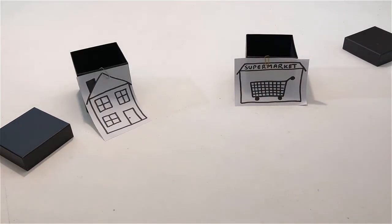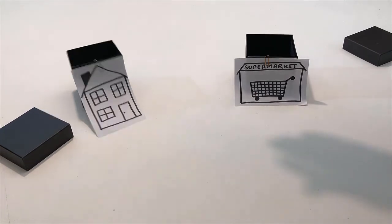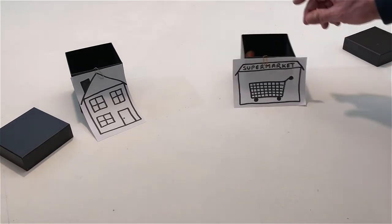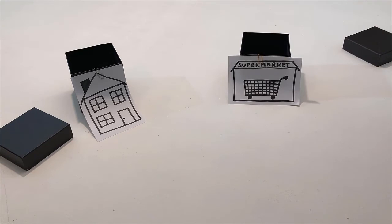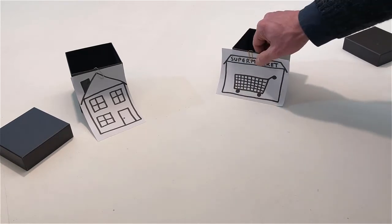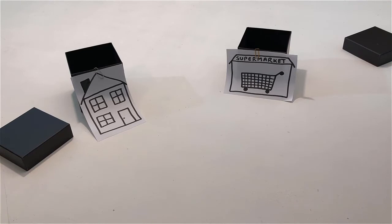Throw one ball into the house. Throw the other ball into the supermarket. Take another ball into the supermarket, then take the ball that is in the supermarket out. Remove the supermarket and remove the house.